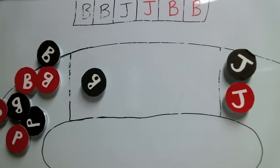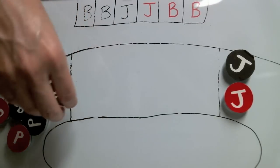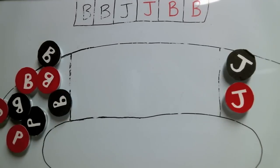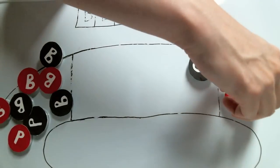Now this scenario might be raising a couple of questions. For instance, how are the jammers being released if the pack isn't crossing the pivot line? In old school derby, at the start of the jam, the first whistle is blown releasing the pack. Once the last pack member has crossed the pivot line, the double whistle is blown releasing the jammers. But here's where it gets tricky: if there is no defined pack and no pack is called, then the double whistle is blown and the jammers are released, even though the blockers have not crossed the pivot line. And how do they force a no-pack situation?